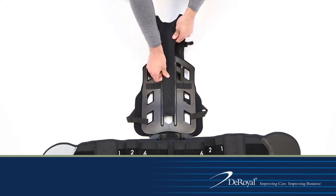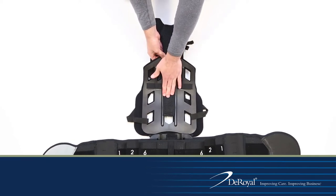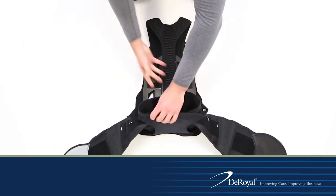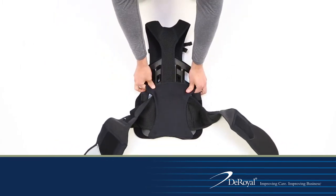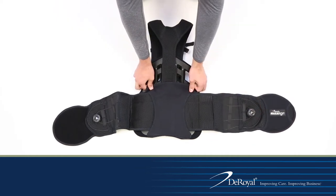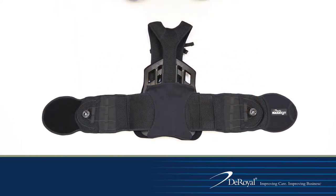Position the DLE so that the yoke of the shoulder straps aligns with the C7 of the patient. Once height adjustment is complete, press firmly along the back of the DLE to anchor securely. Fold the back panel and belt over, reattach the back flap hook closures at the top of the back panel and press down firmly on the securement strip.